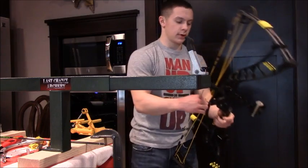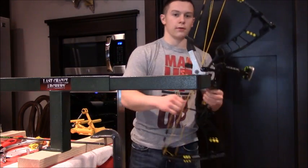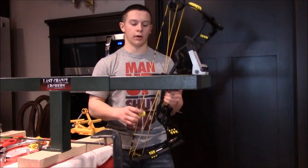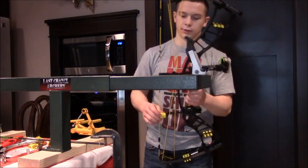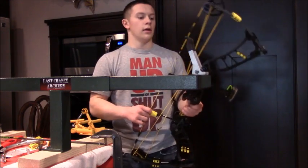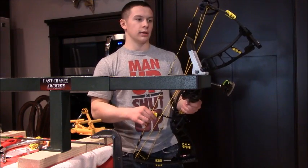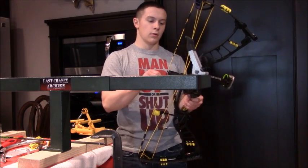So cam timing and cam lean are now good all around for starters. The rest is running right down the middle for the starting position. Now we're going to go out and French tune to set the final center shot — I believe it's modified French tuning, but don't quote me on that. After we get done with that, we're going to shoot some bare shafts and that will tell us where we need to be.